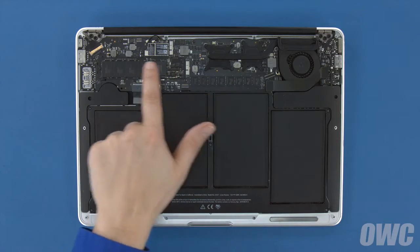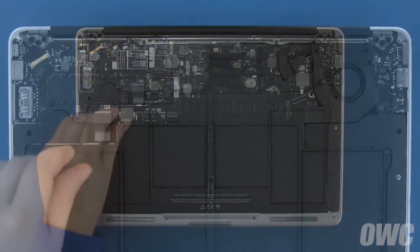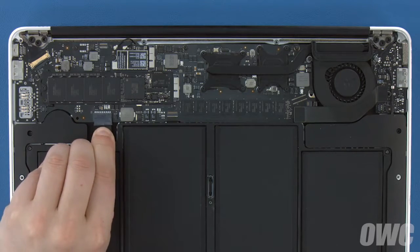The SSD module is located here. First though, we'll need to detach the battery, which is located here. To detach the battery, gently but firmly pull on the plastic tab until the plug comes out of its socket.